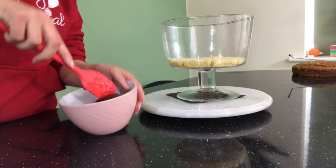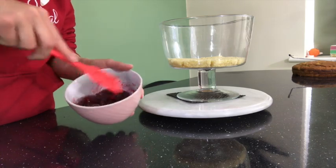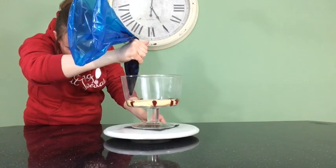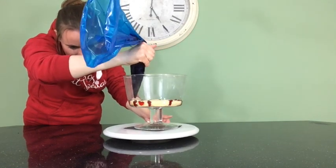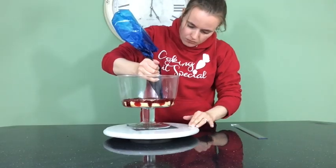The next layer, which is jam, I just put it in a piping bag because you've got more control with a piping bag, and I just put it on top making sure to get in those little nooks that I just cut out, going all the way round into the centre.